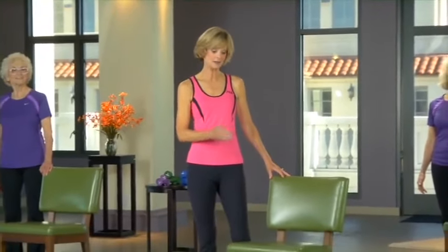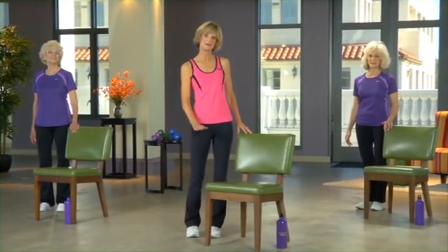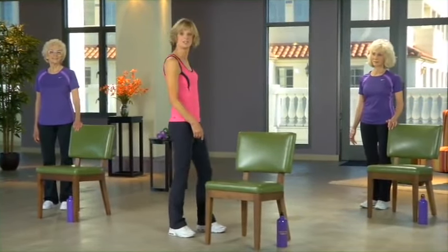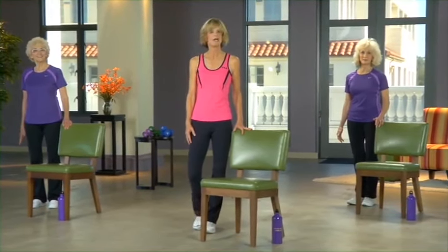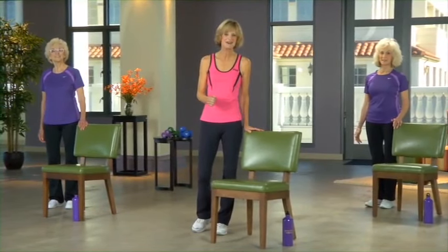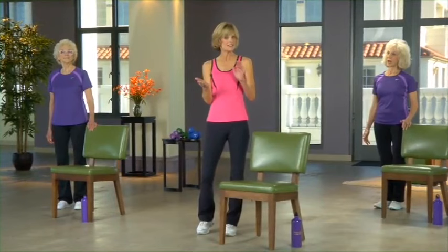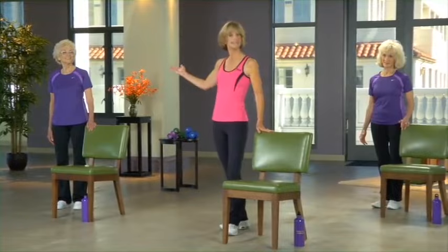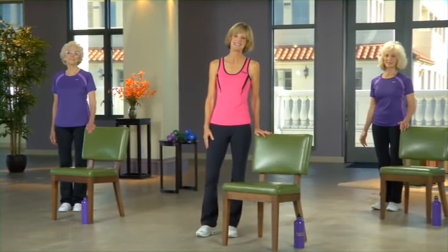Welcome to the strength and balance portion of our workout. For this section you're going to need a sturdy chair with no arms — try to use one that's not too low, because we're going to be standing up and sitting down off this chair quite a few times. For efficiency's sake, try to have a small chair or table nearby to set your weights on. You can use two, three, or four pound weights, and I suggest gradually increasing as you get stronger. We'll be doing the same wonderful exercises in level one and level two — just more repetitions and heavier weights at level two.